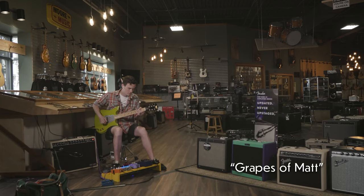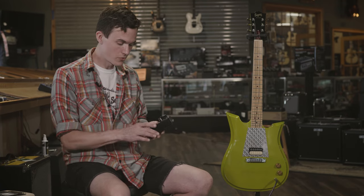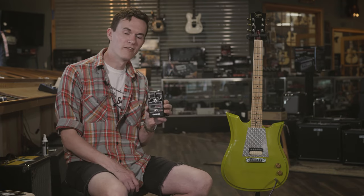Hi, I'm Matt Aldridge at Moore Music in Evansville, Indiana. Today I'm playing my Seeger ZC through the Wampler Velvet Fuzz.